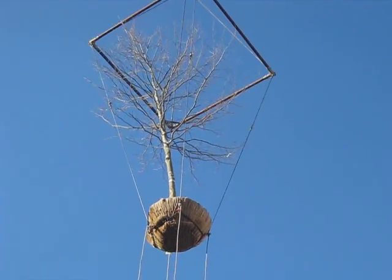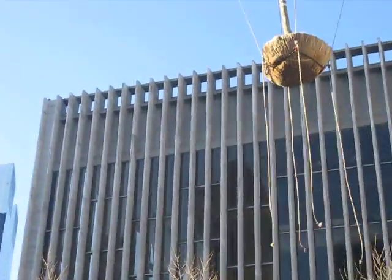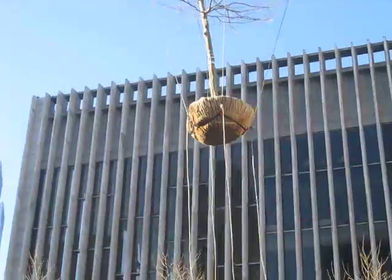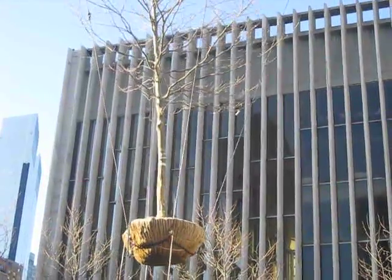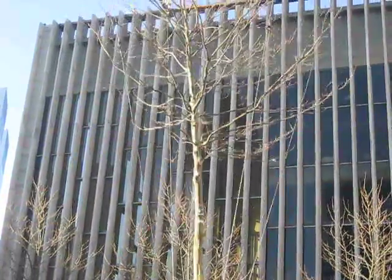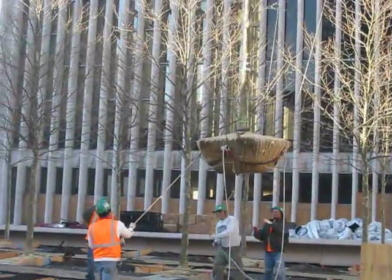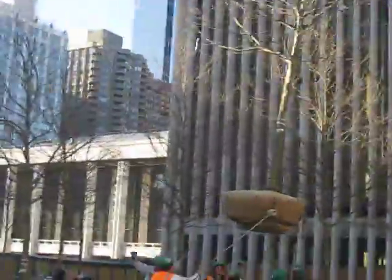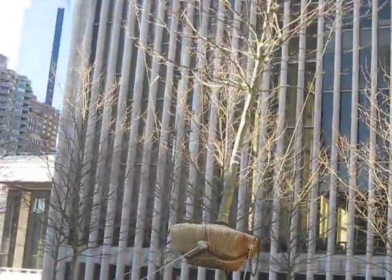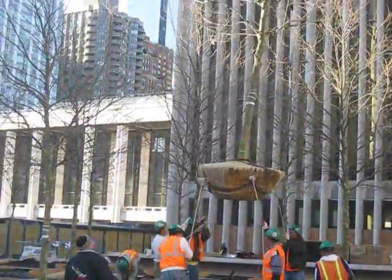The architect thinks this looks like a jellyfish.